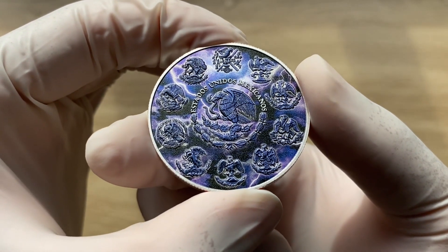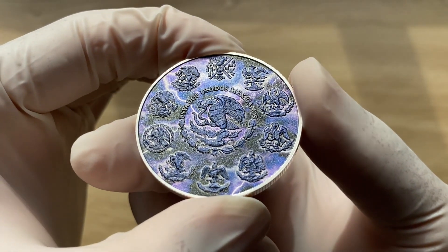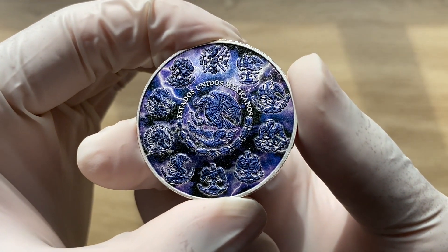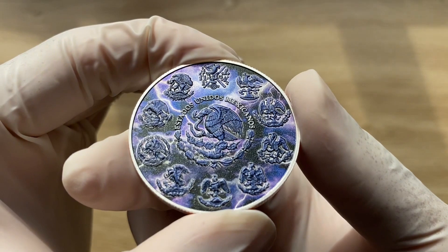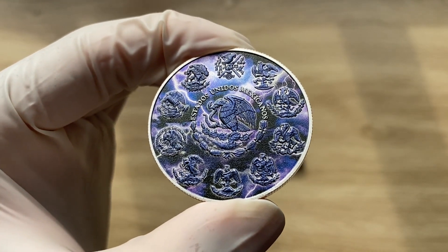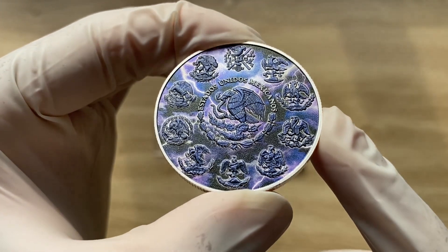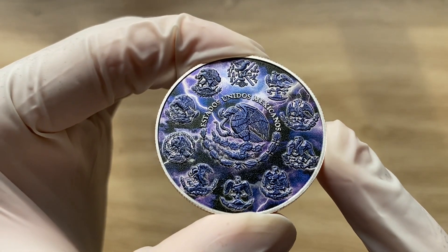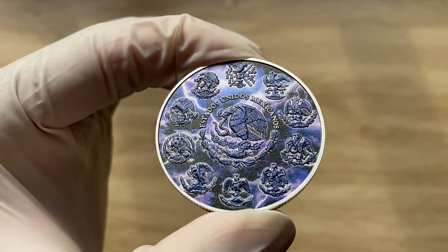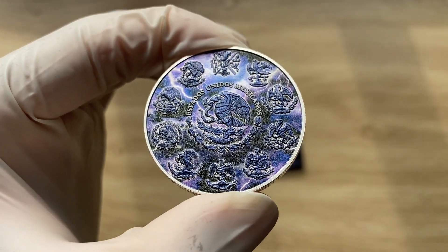For those of you who have watched multiple of my Libertad videos — be it the reverse proof five ounce, the reverse proof two ounce, or the proof two ounce — you will have seen that I've explained in detail the history of the Libertad coin as a national sovereign bullion coin of Mexico, backed by the government of Mexico. You can always review those.